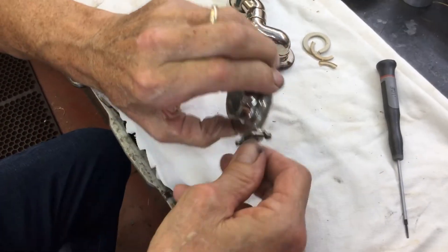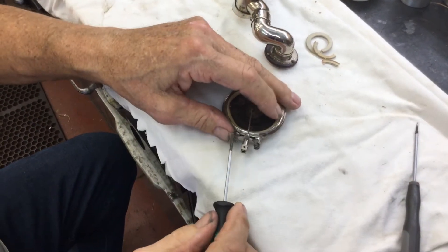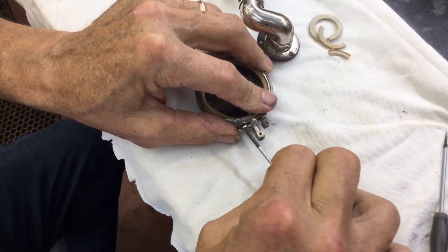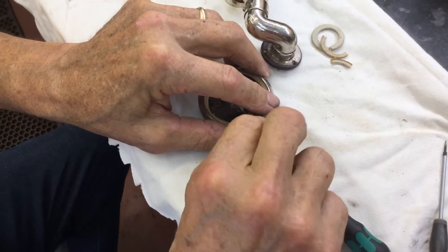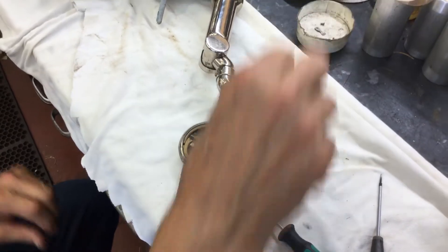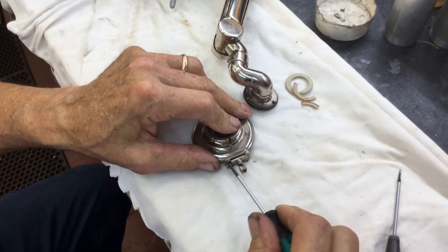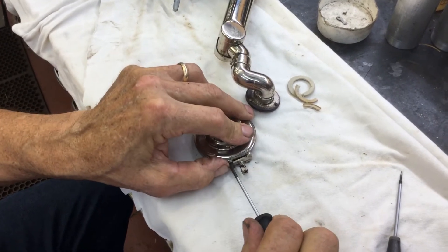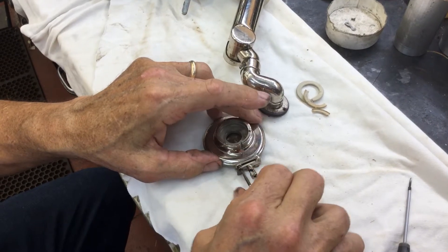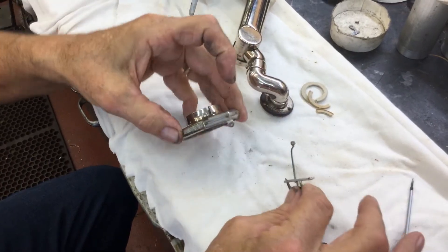And after you take that out, you'll flip this over. You will undo the two springs. You always want to put everything in a little cup or a bowl or a coffee cup so you don't lose everything. And now the needle bar falls right off.